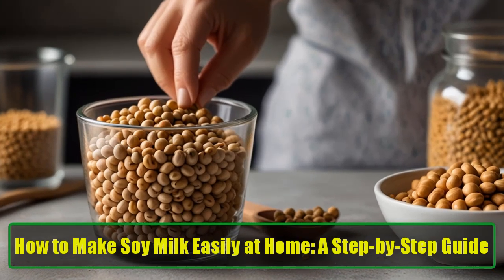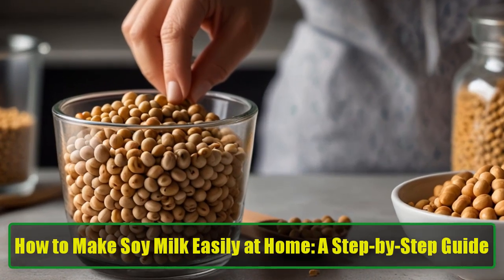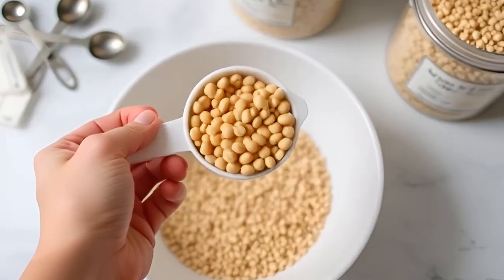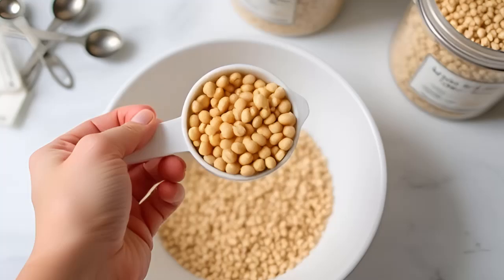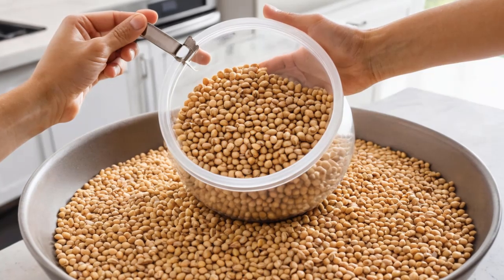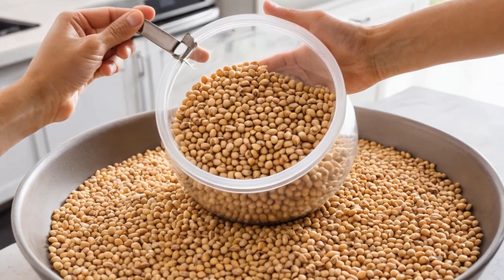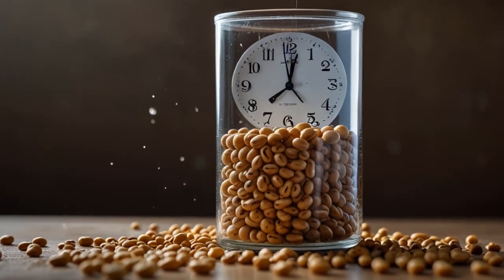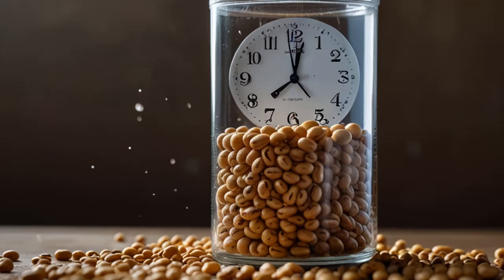How to make soy milk easily at home — a step-by-step guide. Making soy milk at home is an easy and cost-effective way to enjoy fresh, nutritious soy milk. With just a few ingredients and simple steps, you can create this delicious plant-based milk right in your kitchen. Here's how.